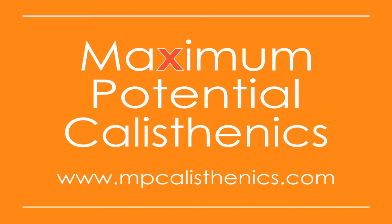I hope you found this tutorial useful. If you have any questions, please feel free to leave them in the comments section below. For more information like this, go to www.mpcalisthenics.com. Thank you.